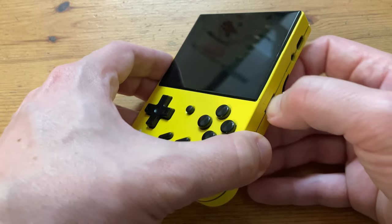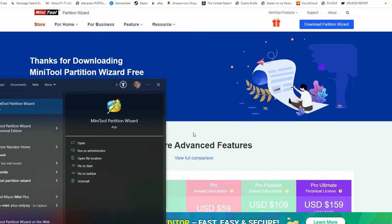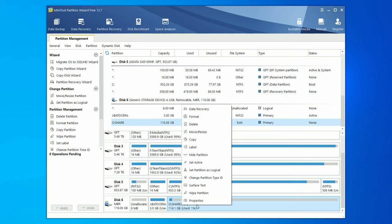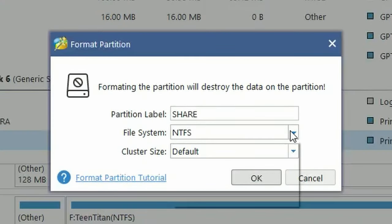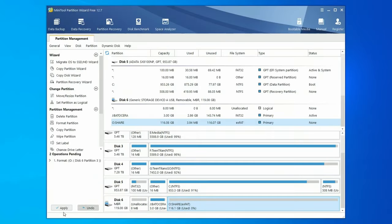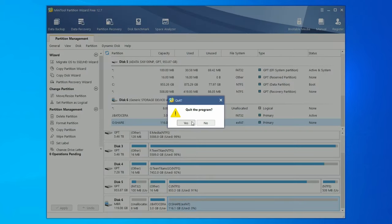Grab your micro SD card and insert it into your computer. We can only add extra games to Batocera with Linux, so we need to use a partition manager. MiniTool Partition Wizard is free, so download and install it. Once installed, load it up and it'll detect all drives. Scan for Batocera, then select the partition named Share. Right-click and select Format, or use the partition drop menu at the top. Change the file system to exFAT — it's more stable and less likely to get corrupted than FAT32. Click OK, then press Apply and Yes. Wait a little, press OK, exit the tool, and eject the micro SD.